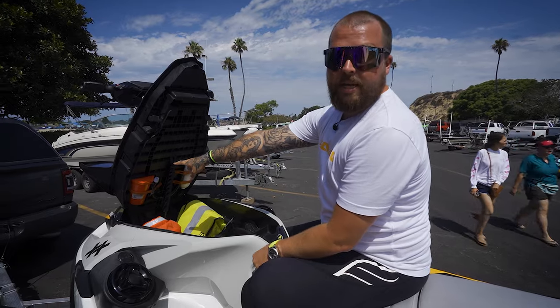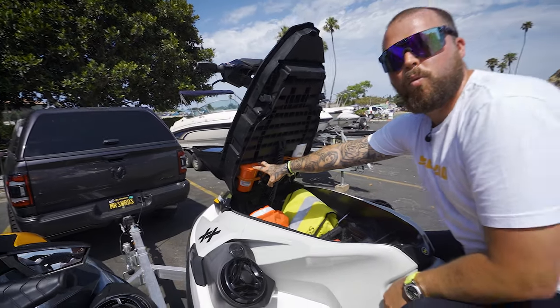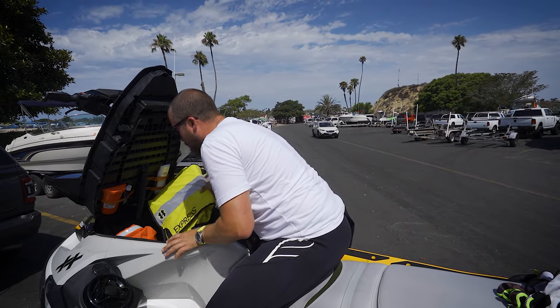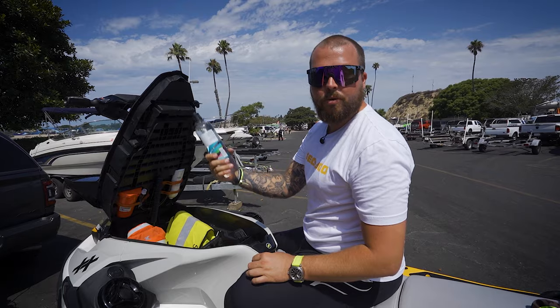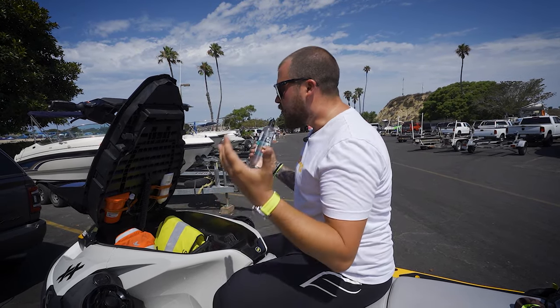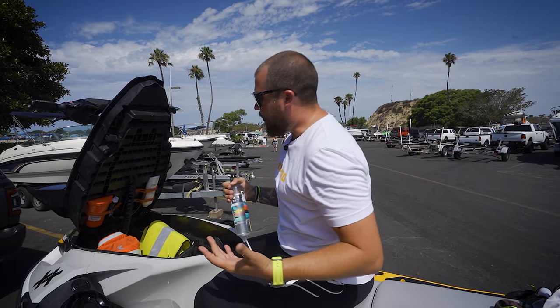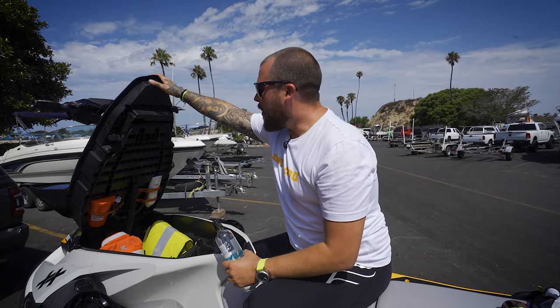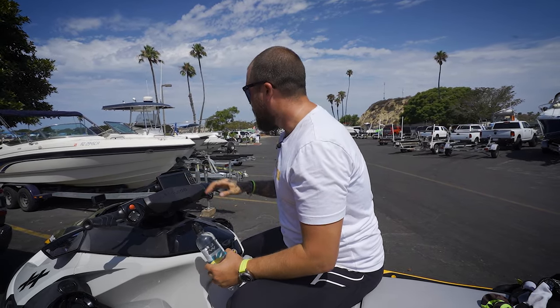I also have long-life water packets in a pouch — in addition to bottled water I bring on all trips — just in case I drink everything or forget it. And obviously a fire extinguisher: you should not be out on the ocean on anything without one. I feel great having all of this because in any given situation I know I'm able to help myself or someone else. I also have the GPS and fish finder, which is stock on the Fish Pro.